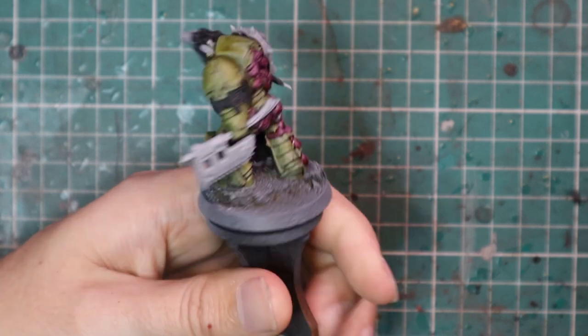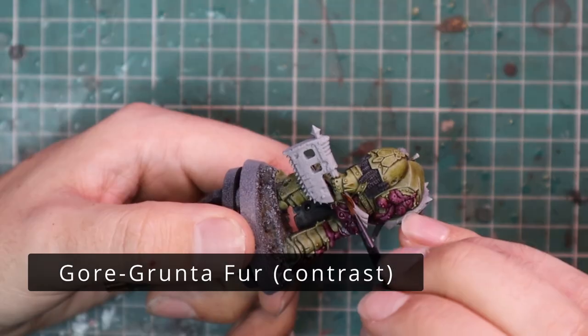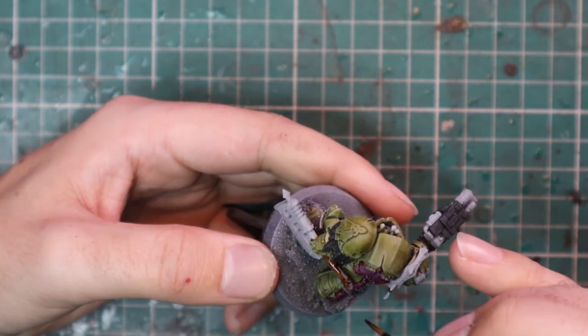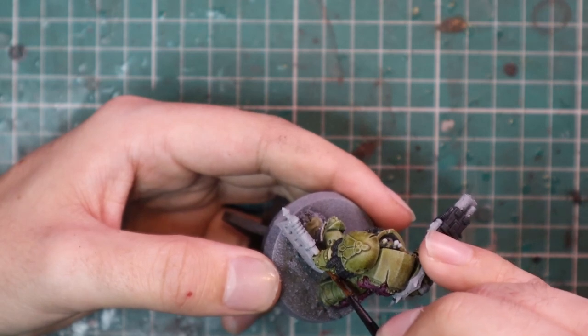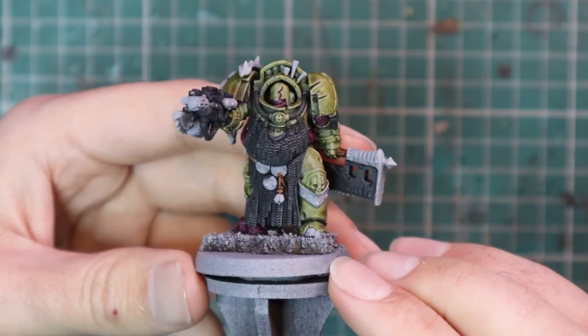As you can see it looks gross but it looks awesome. After that, we're going to go for Gorthor Brown — normal miniatures have belts and stuff, but terminators don't really. However, he's got a wooden handle on his axe so I thought I'd incorporate that color there, once again helping him match in with the rest of the force.